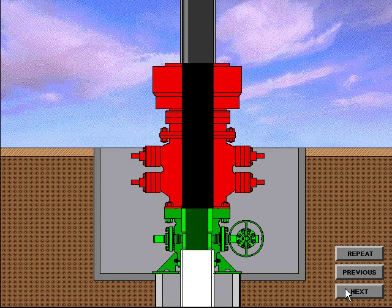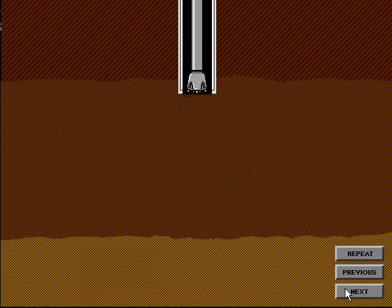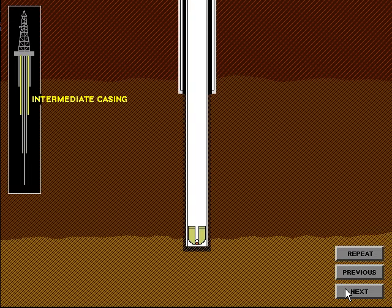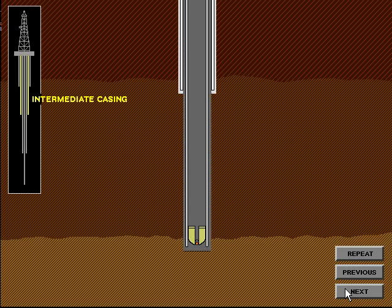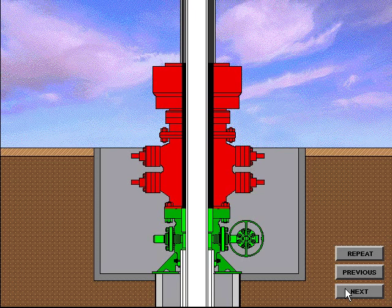The running tool is then removed and the drilling operation can resume. After the hole has been drilled for the intermediate string, the casing is run in the hole and cemented in place. The intermediate string is cemented to a predetermined depth to ensure a good cement bond is obtained between the surface casing and the intermediate casing. A cement plug is left in the intermediate casing just as it was in the surface casing. The casing is then suspended from the elevators at the rig floor and the casing hanger is installed. In this example, the casing hanger will be installed underneath the BOP system.